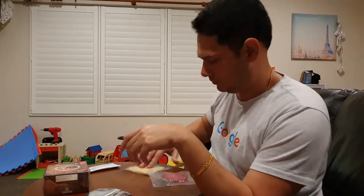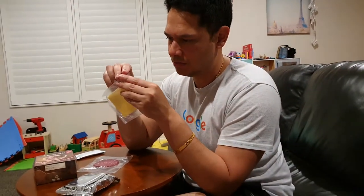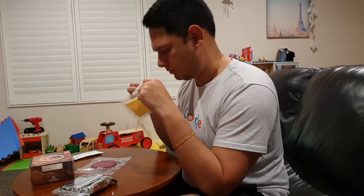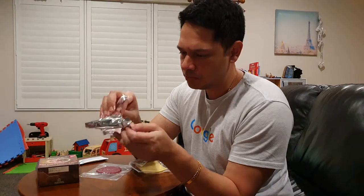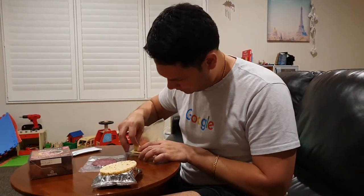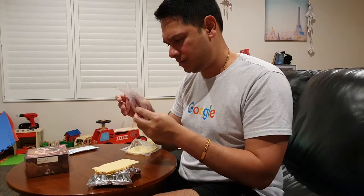The cheese is a decent size — it's actually thicker than the salami. I want more meat, guys — minus points for the meat. You guys do great cheese; we've had your cheese before and it was tasty. Let's open this up. It's reasonably easy to open. The salami smells really nice.